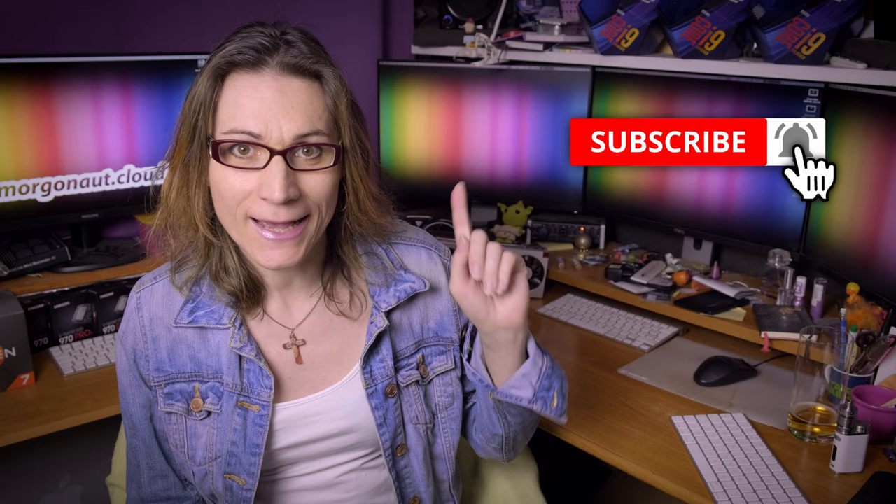If you are new here, please click that subscribe button and hit the bell next to it so you won't miss any of my future videos. I'm getting so many comments I have really no chance to answer you all, so that's why I decided to create this first edition of Morgonauts Questions and Answers. Let's go straight to it.